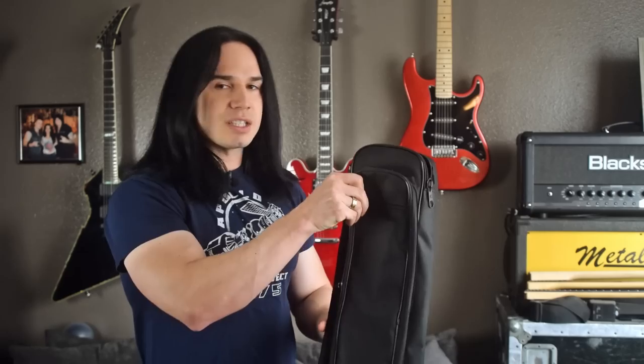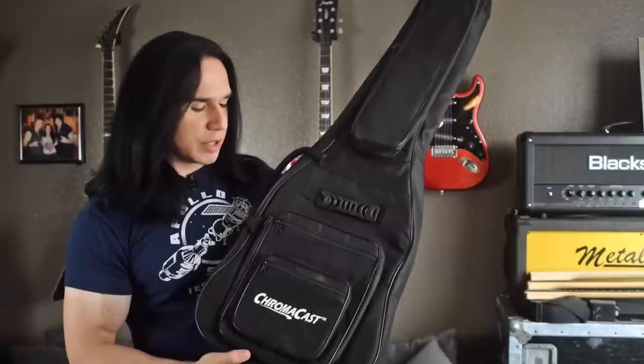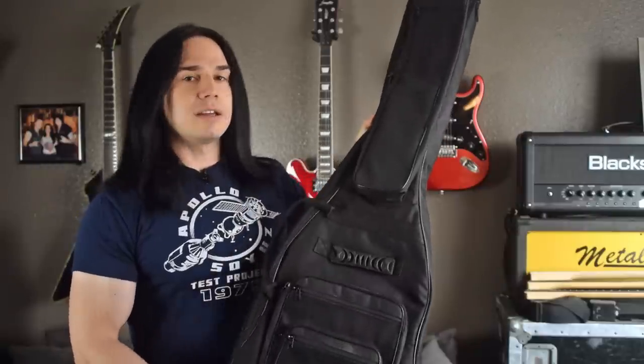I review a lot of inexpensive guitars and one issue with those guitars is sometimes they don't come with any case at all, and if they do it's usually a really cheap, really thin gig bag. So if you've got a show to play, want to go jam with friends, or go to rehearsal, you need a case to transport your guitar. I've been looking around and this is the least expensive highest quality gig bag I found — it's made by a company called ChromaCast.